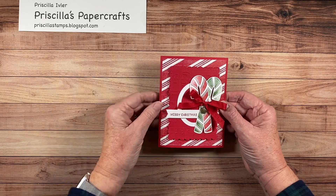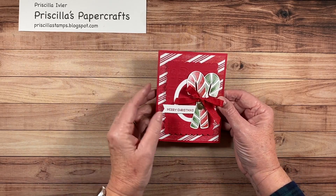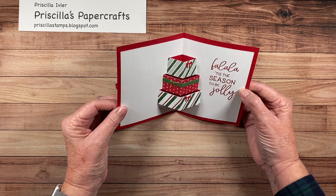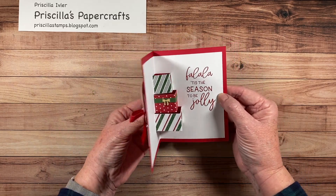Hi, it's Priscilla from Priscilla's Paper Crafts. Someone asked me about making a cute card with pop-up presents inside, so I thought I'd make a video to show you how to do it. Are you ready? Let's go see. So here's the card I'm talking about — a cute little Merry Christmas card, but when you open it, pop-up presents. Look how fun that is! Would you like to try one? Let's get started.